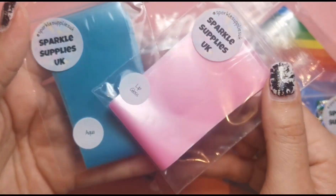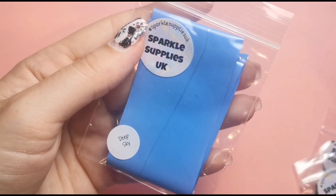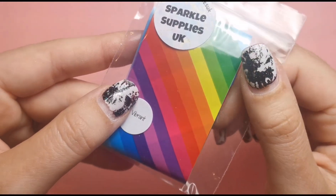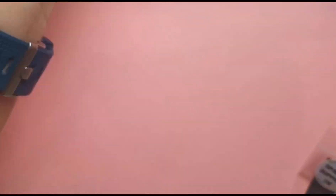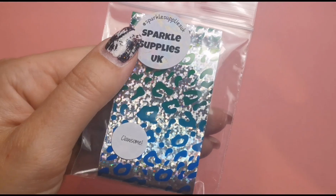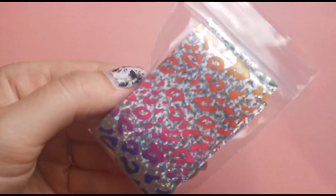They would be really good for gender reveal colours as well because you get a pink and blue. I also got some Deep Sky, which is this beautiful blue one here, and then Vibrant — isn't that just incredible? It would save a hell of a lot of time compared to painting lines yourself. Then we've got some Silver Roses on a black background, very pretty. I also got some more black, and then Clawsome, which is multi-coloured leopard print on a silver holographic background — very different, I definitely don't have anything like that.